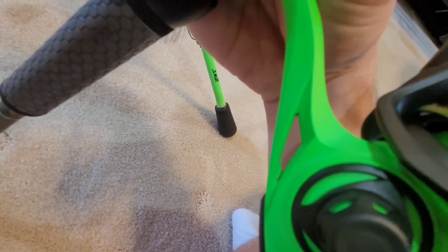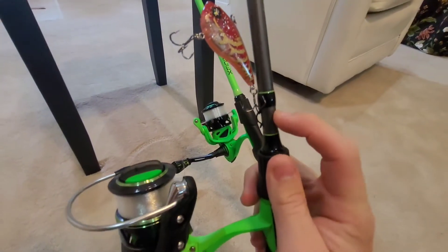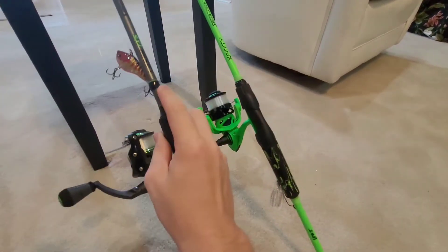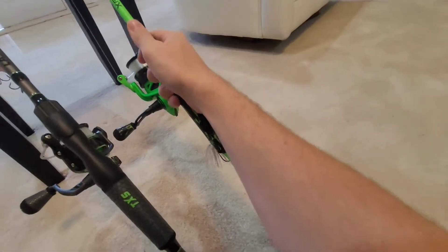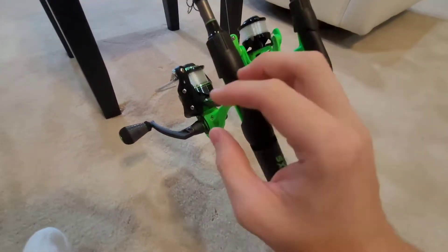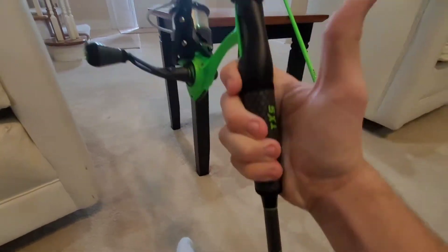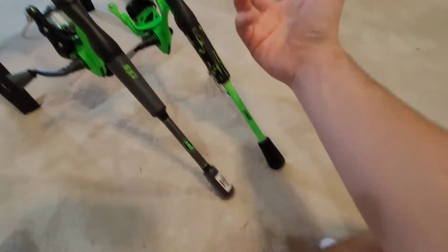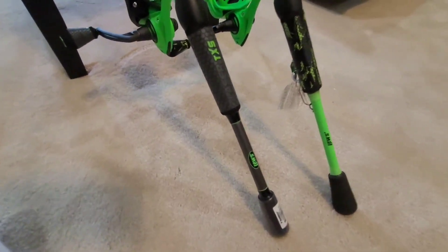There's a lure keeper on both, and the main difference is that the lure keeper on the TXS is located above the reel, while on the Xfinity it's located below. I do kind of prefer them above the reel so that when you're grabbing your rod to take it fishing you don't end up hooking your hand. That's something to be mindful of with the Xfinity, but it doesn't really affect the way the rod works.